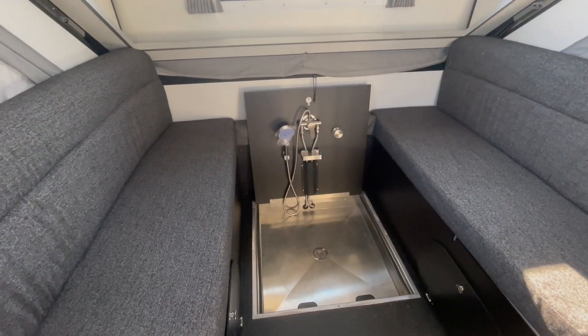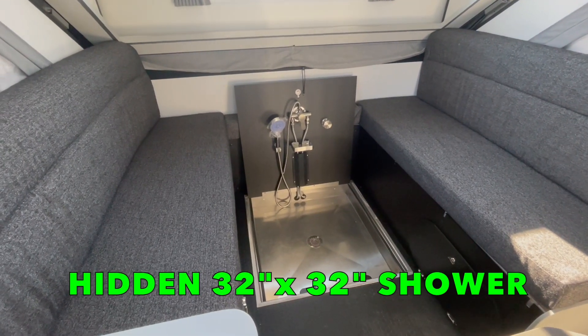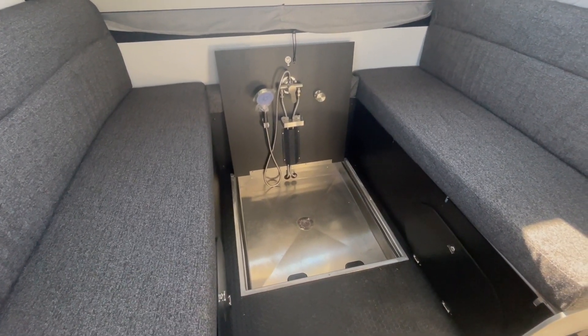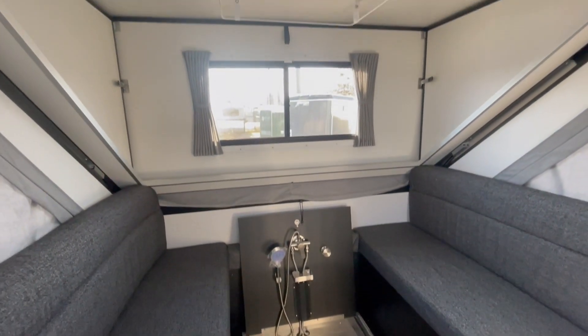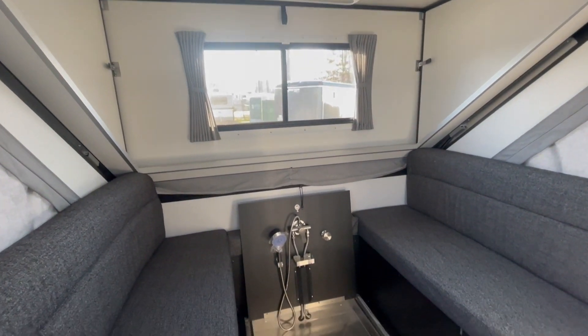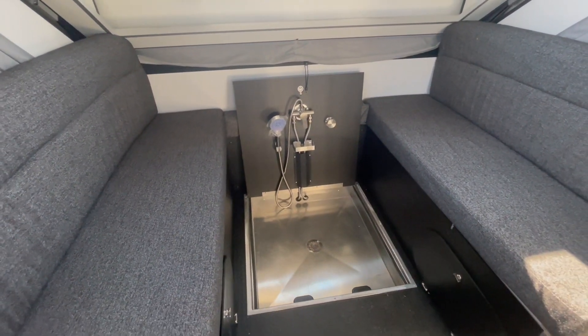Now this is the moment you've all been waiting for — the most unique feature I've ever seen in an A-Liner. When you remove the table, it exposes a hidden compartment, and I was pleasantly greeted with a stand-in shower. It's got a stainless steel bottom, steps down nice and low to provide extra standing headroom, and there's a curtain that hangs overhead to ensure you don't make a mess. This is the coolest feature I have ever seen within any A-Liner, ever.